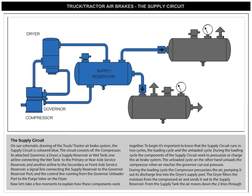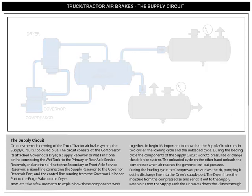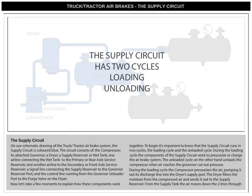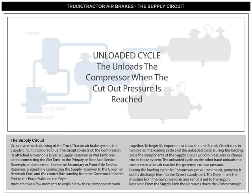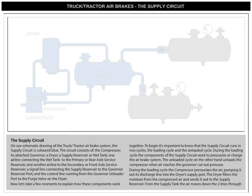Now let's take a few moments to explain how these components work together. It's important to know that the supply circuit runs in two cycles: the loading cycle and the unloading cycle. During the loading cycle, the components of the supply circuit work to pressurize or charge the air brake system. The unloading cycle, on the other hand, unloads the compressor when air reaches the governor cutout pressure.